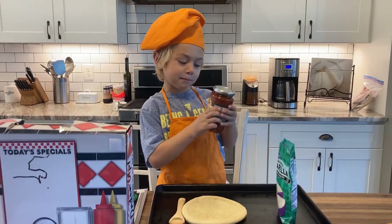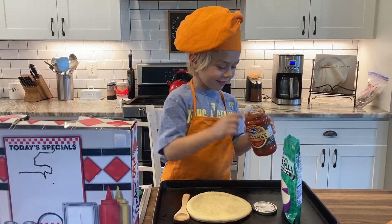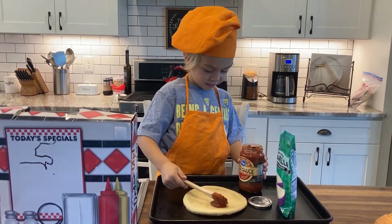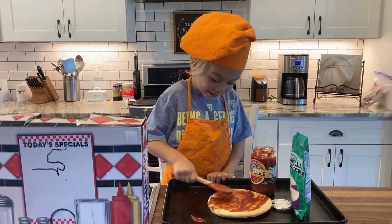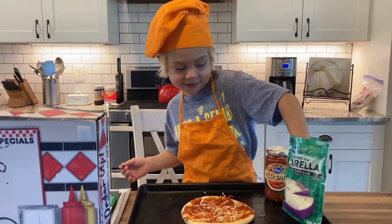We have to put some pizza sauce on. Do it like this. Look at this. Next we're going to add the mozzarella cheese.